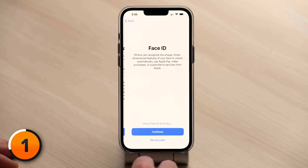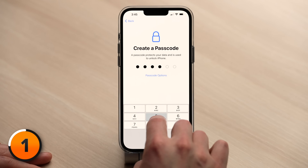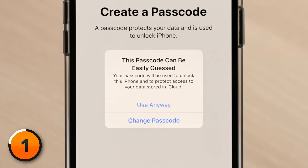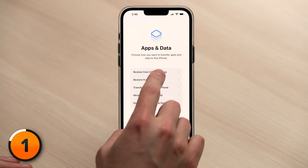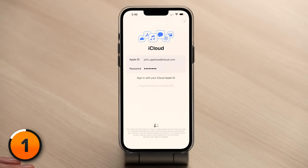Now we're in Data and Privacy — tap Continue. You can set up Face ID now or later. Create a new passcode and make sure it's one you do not forget. If you choose a password that will be easily guessed, you might get a pop-up saying this passcode can be easily guessed. Next, choose if you want to transfer apps and data. We have an iCloud backup, so we're going to select Restore from iCloud Backup. With your iCloud account, tap Next, enter your passcode one more time, and tap Next.